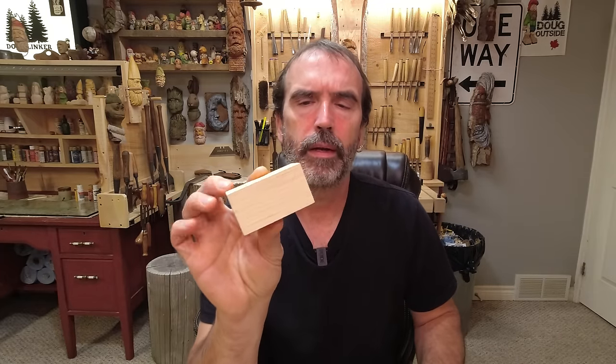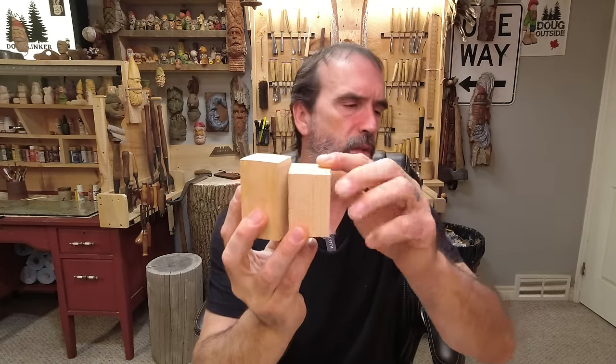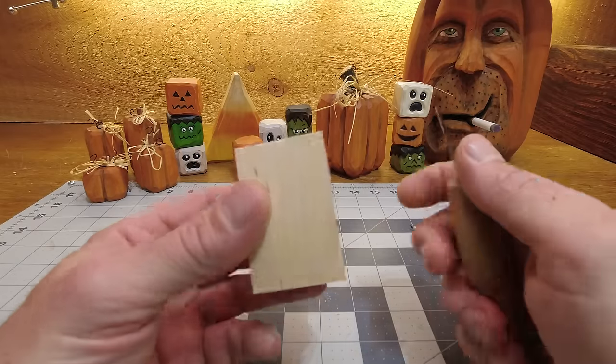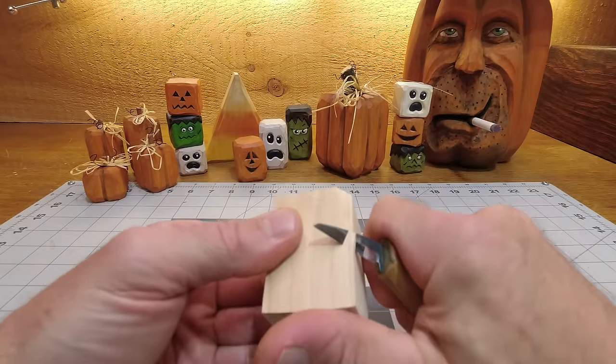Let's set up a pumpkin and maybe a Frankenstein or a ghost and get into it. This block here is two and a half inch, that's two inch, and the square is inch and a half by inch and a half. Let's just take the middle one and do a little whittling. We've got our little block of wood — it's two inch by inch and a half — and the first thing I'm going to do is knock the corners off it.